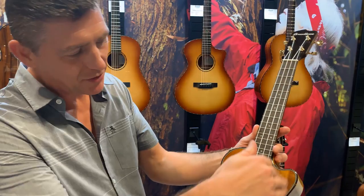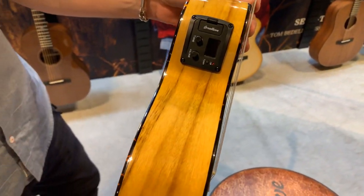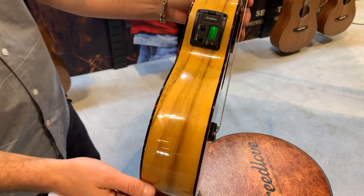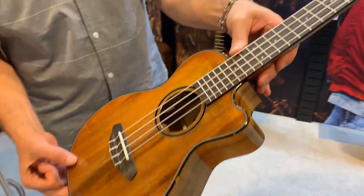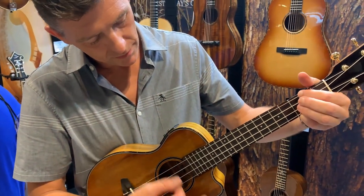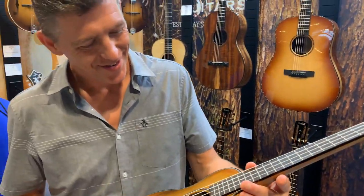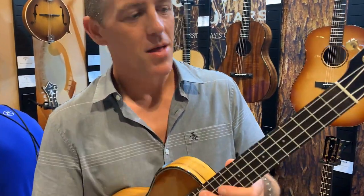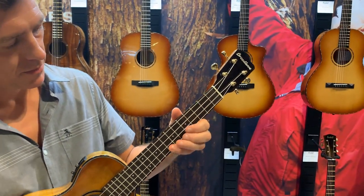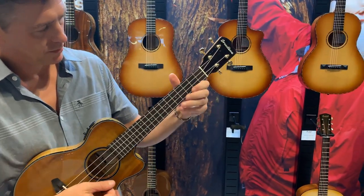It really looks right. It's finished with some tortoise binding and a rosette. We put our electronics in the side - volume, tone, and a nice tuner. Very comfortable and they sound wonderful, though a little hard to hear in this NAMM booth. For those of you just joining us, we're here at the 2019 Summer NAMM Show in Nashville, Tennessee, in booth 1213. Sean is holding the new tenor ukulele.